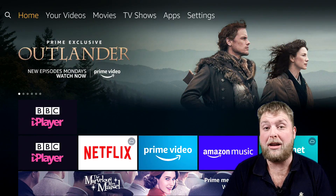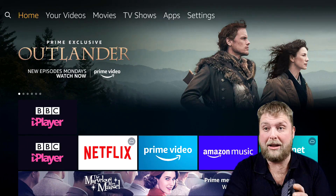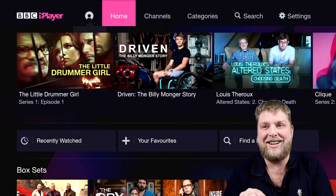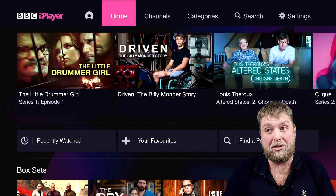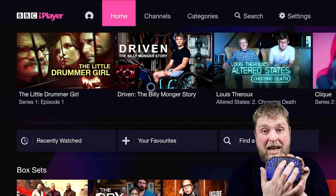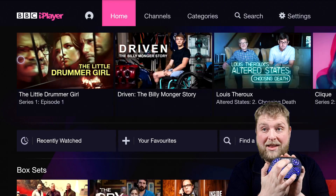I've just factory reset the 4K fire stick and you can see no apps installed — well, I did install BBC iPlayer because I didn't have any volume coming through my TV. That's because of the capture device I'm using to record — it doesn't allow you to get volume through. So that's why I installed this to test it, and as you can see it's that easy. There's only BBC iPlayer installed on it and that's it.